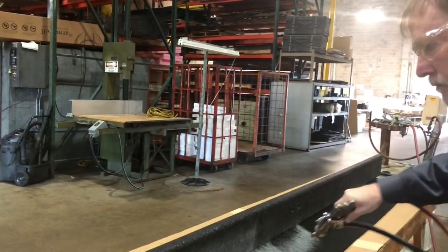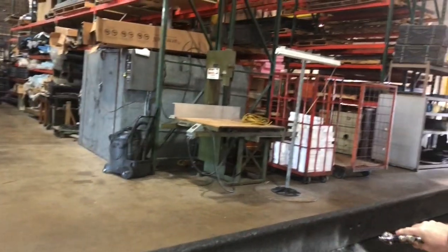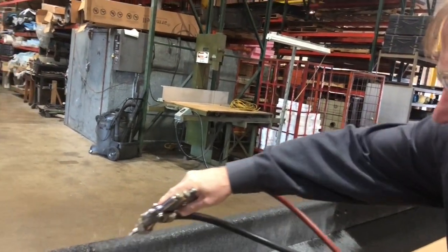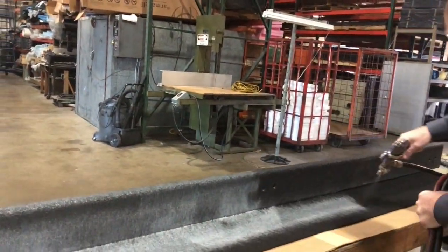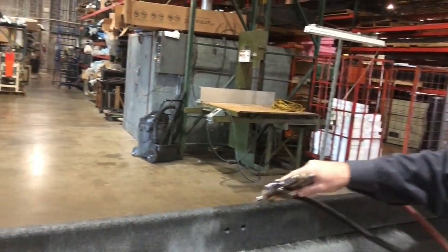What we're doing here is we're just spraying down this carpet with some adhesive. The main thing that's going to hold it on is going to be the staples. This ought to help us keep it in place while it gets the staples.